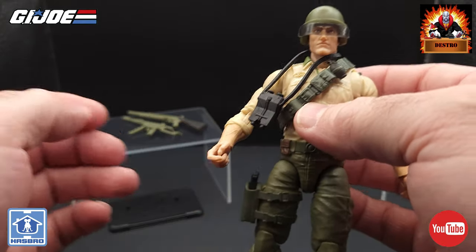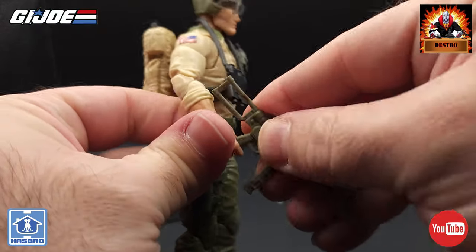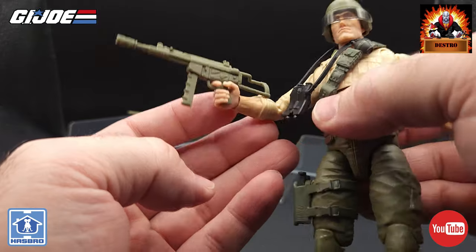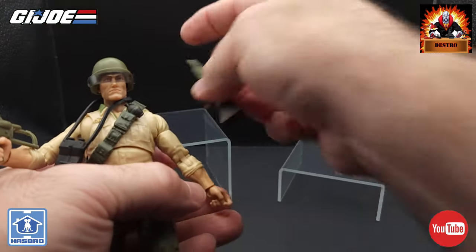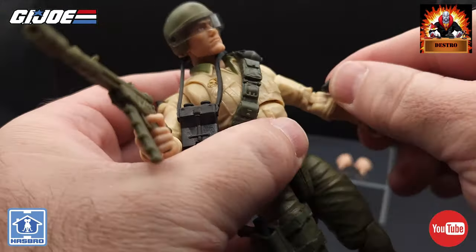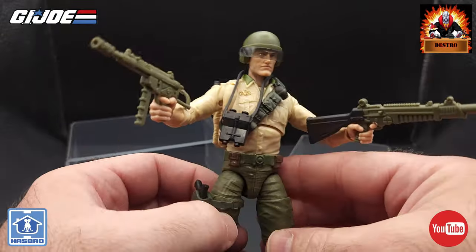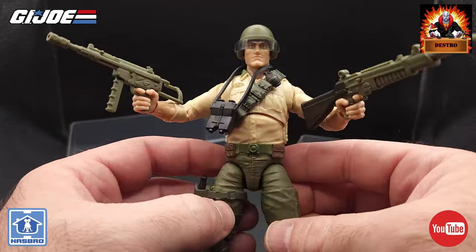And then we've got the two rifles. The assault rifle is a replica of the original that came with the figure, and it fits in his hand nicely — trigger finger fits in there perfectly, that one looks really good, no issues with that gun at all. And we can throw the other one in his other hand — same thing, that works really good, trigger finger fits perfectly. That looks awesome. What a figure — I can't believe how awesome this guy is. In hand, this is just outstanding. I do not think they could have done any better on this one.